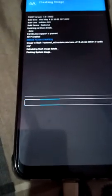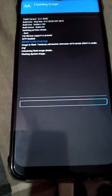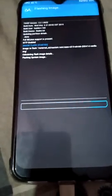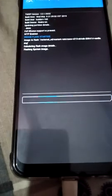Now wait about one minute or 30 seconds. After that, you have to install GFS.